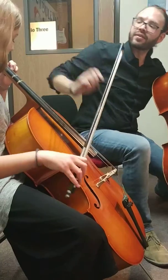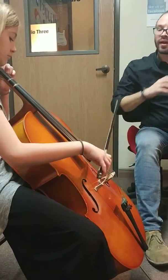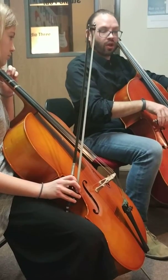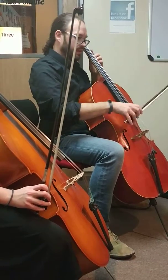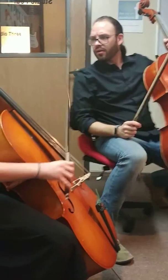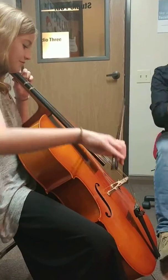A little flat. You kind of come off these quickly. So if it was a long bow, the C and G strings would be about to here, and then you'd have all this bow for the top two strings. Try that. Good. Pretty good.